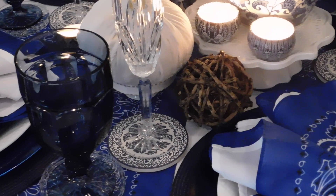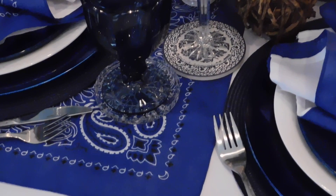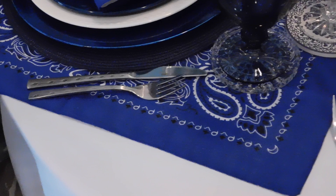Here I have a setting for four. I will give you a quick overview of the items on the table and then bring you in for a closer look when done.